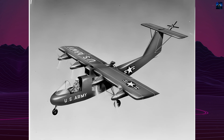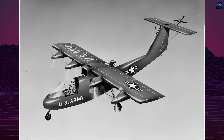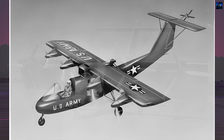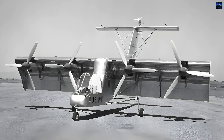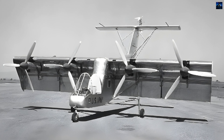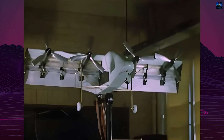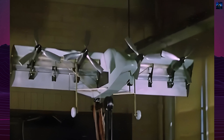The Fairchild VZ-5, also known as Model M 224-1, was an experimental vertical takeoff and landing aircraft developed in the 1950s. Initiated by the United States Army, the project aimed to explore various designs for vertical takeoff and landing capabilities. Fairchild Aircraft designed the VZ-5 as part of a series of experimental aircraft intended to solve problems related to vertical and short takeoff.